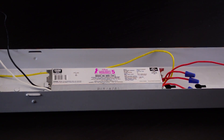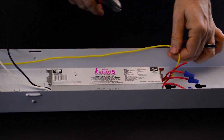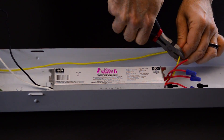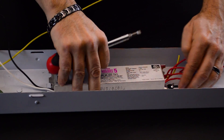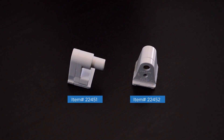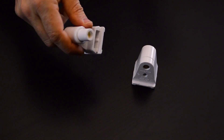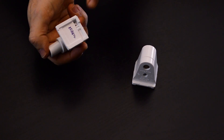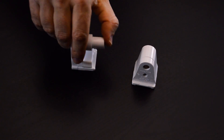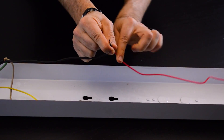On the 8-foot, that is not a requirement since the tombstones are single-pin. We want to cut the ballast output wires. Next, we want to remove the ballast. You want to make sure that the tombstones are in good condition, that there's no overheating, otherwise you should replace them. One thing to check for is that the plunger is smooth, that the wires make good contact, and there's no breakage or signs of overheating. The incoming power will go directly to the tombstones.